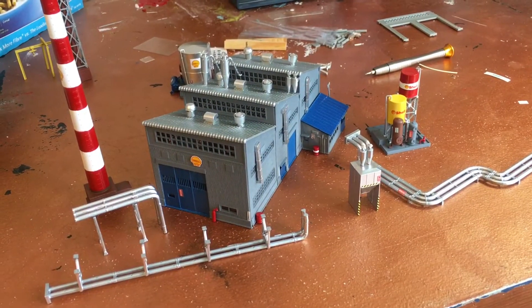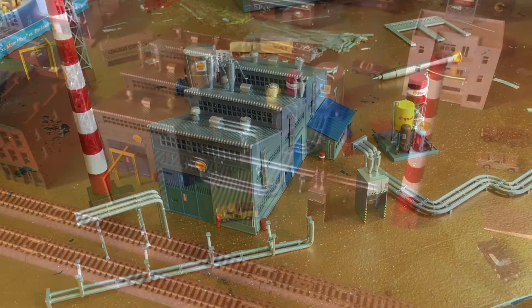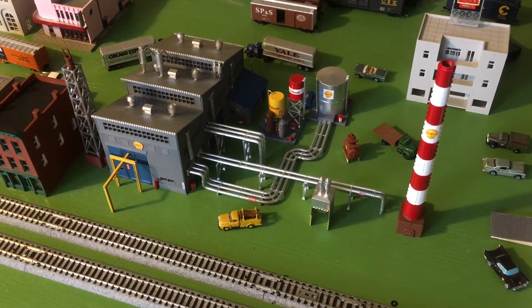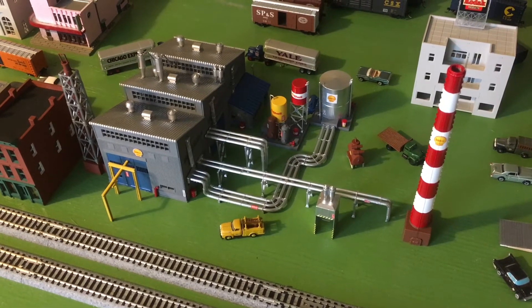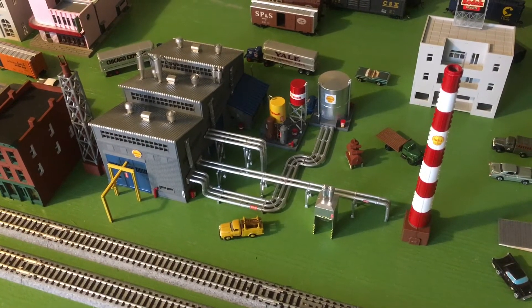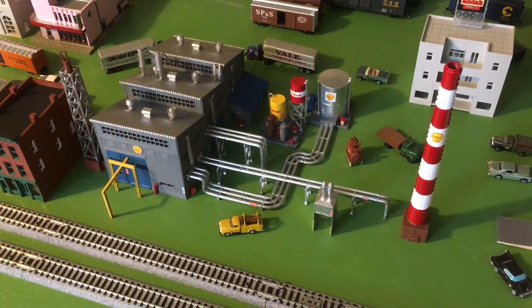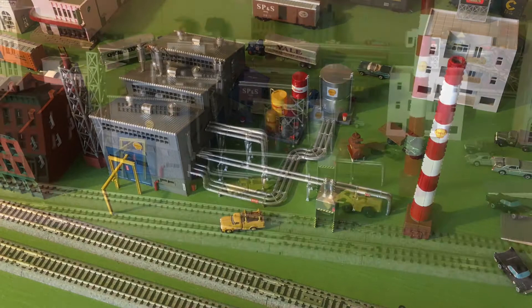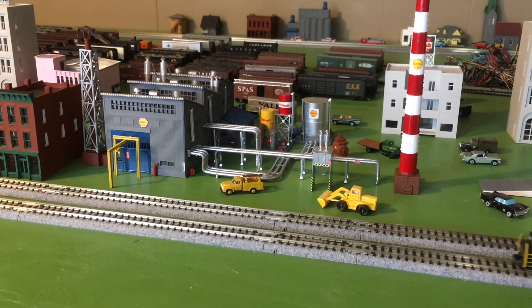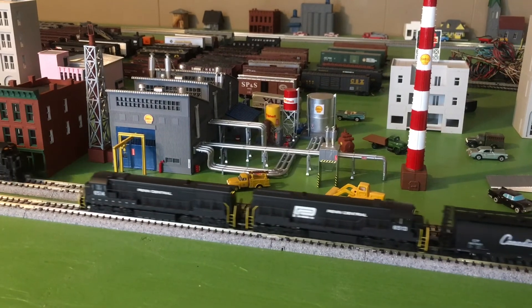Now I'm going to assemble all my components on the layout. The building itself is not that big, but with the piping and the smokestacks it really makes a big scene. I added a couple of my own vehicles. I guess we can run some trains. Well, I hope you enjoyed the video — I certainly had fun making it for you.